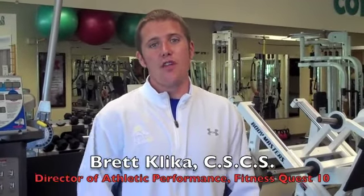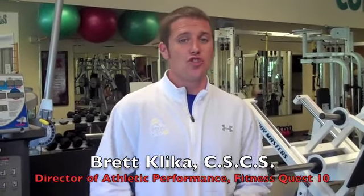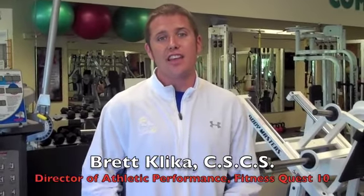Hi, Coach Brett Klicka here, and we're going to talk about our everyday flexibility routine. This is just a shortened version of what we do with our athletes and everyday people every day to help increase their mobility and flexibility.